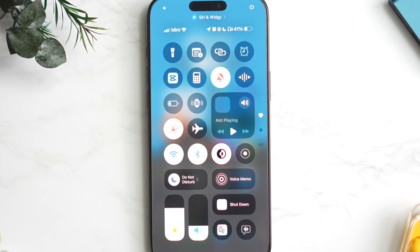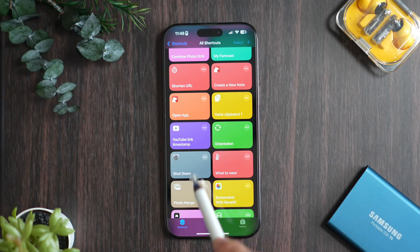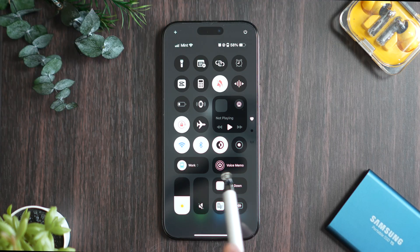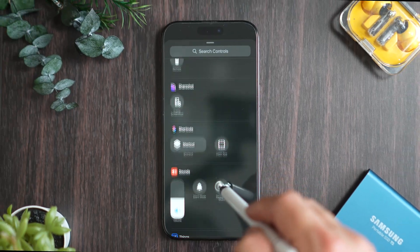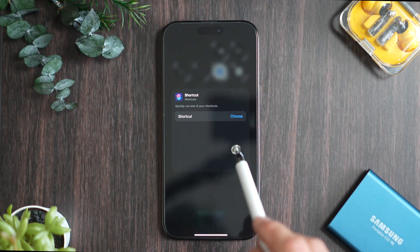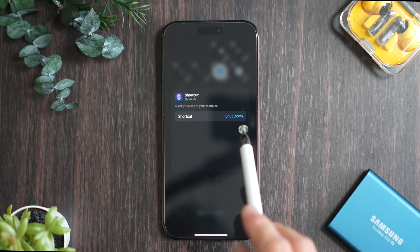This is a custom shortcut I created for shutting down. First, install the shortcut. Next, tap the control center button you just added. Long press on the blank area to edit. Tap out of control, scroll down and find Shortcut, then tap it. Now tap Choose, go to My Shortcuts and select Shutdown. That's it — it's ready to use.